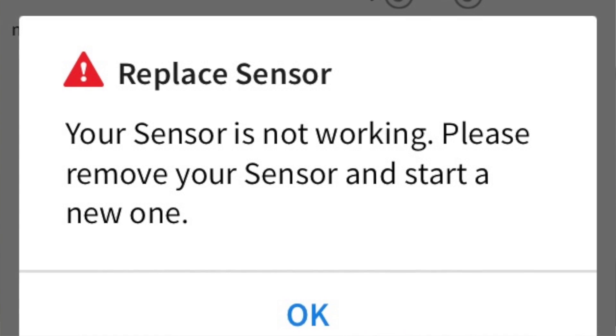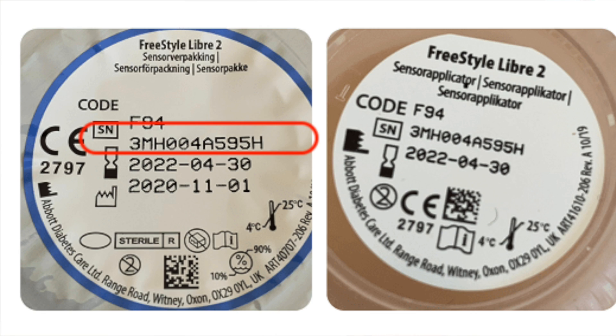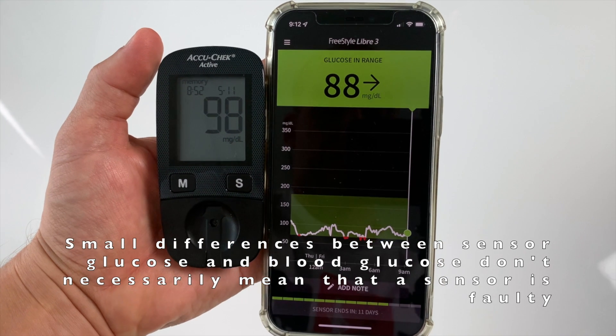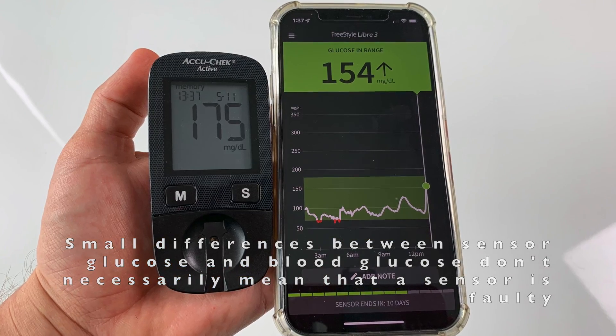Error number 6: Replace sensor. This almost always means your sensor is dead and you need to apply a new one. But if this happens before the 14-day wear time is over, you are entitled to a free replacement since you couldn't use the sensor for its full lifetime. Before claiming a replacement, have the sensor serial number handy — found on the side of the sensor or at the bottom of the package — and keep as much evidence as possible, like photos and videos. You should have no problem getting a free replacement from your local distributor or directly from Abbott.